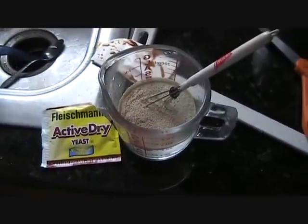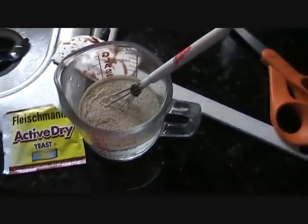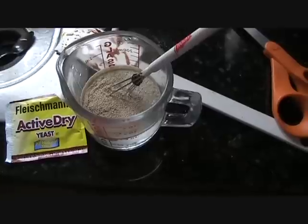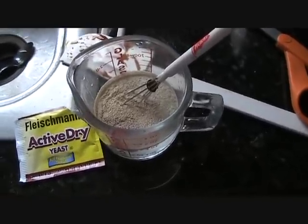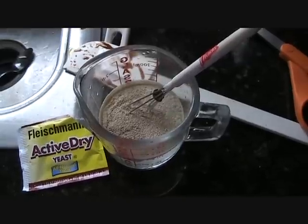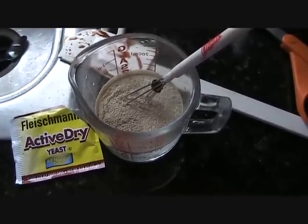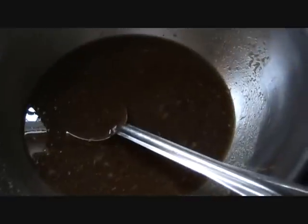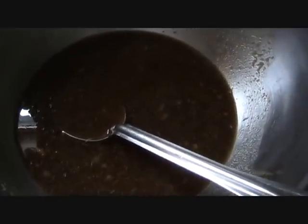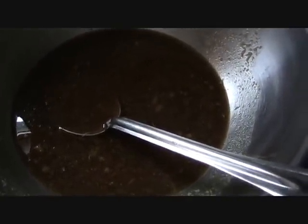Here I've got the active dry yeast — not the rapid rise — and I've got it in a half cup of lukewarm water. When you stick a finger in it, it's just a little bit more than room temperature. I'm going to stir that up and I'm not going to add it to these ingredients until they have cooled to at least room temperature.